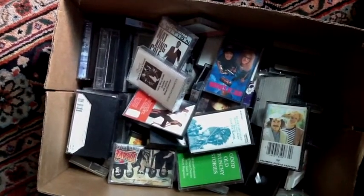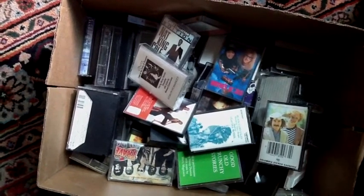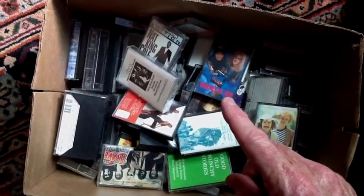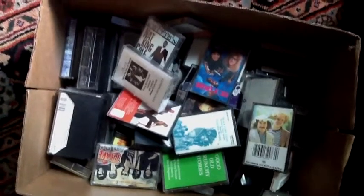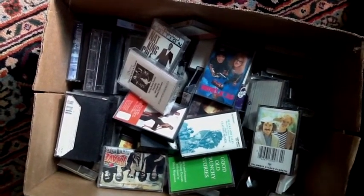If you're anything like me, somewhere in your house you've got a whole bunch of cassette recordings. Here I have a Simon and Garfunkel, there's a Wayne's World, there's a Nat King Cole. But I really don't use my cassette player anymore — I just use digital.